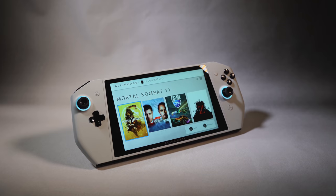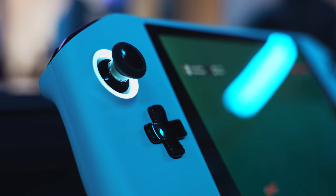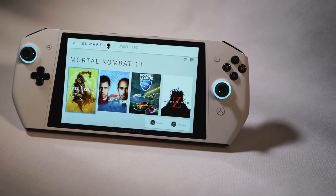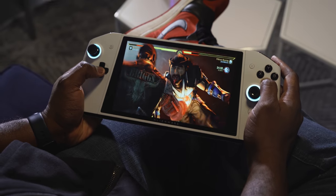It's from Dell, it's part of Alienware, and it's fully a concept. But this thing feels and plays so well. This is a Nintendo Switch version of a PC — that's why I call it a portable gaming PC console.